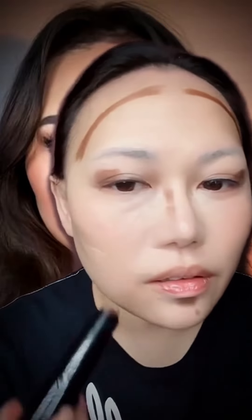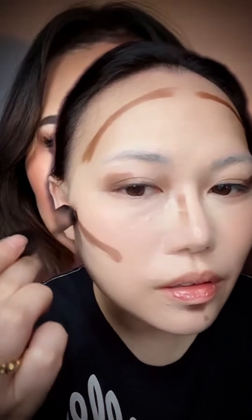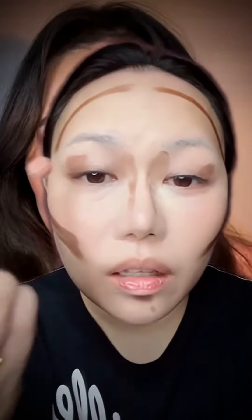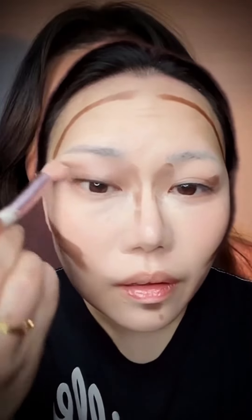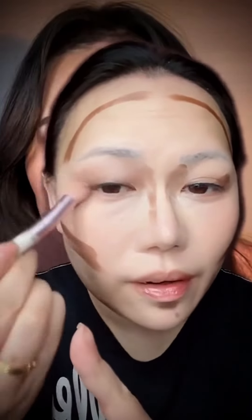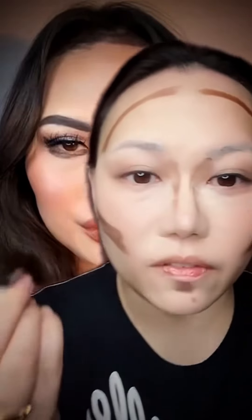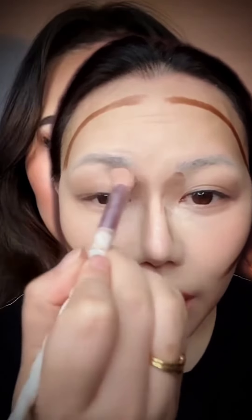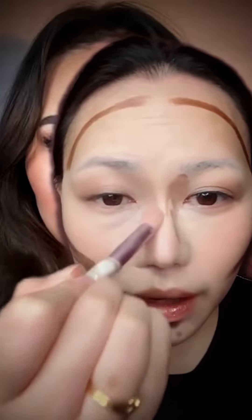And here, and then here. Let's blend. I've already traced a pattern to make it lifted, especially on the eye area. And on the nose I've sort of made it like this to create that lifted shape.